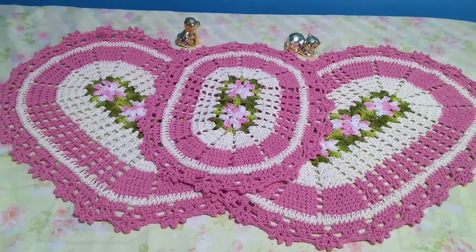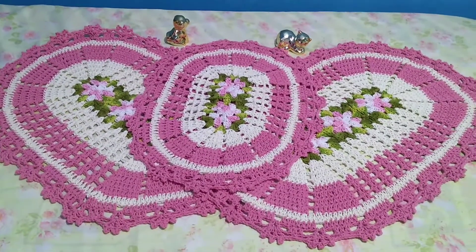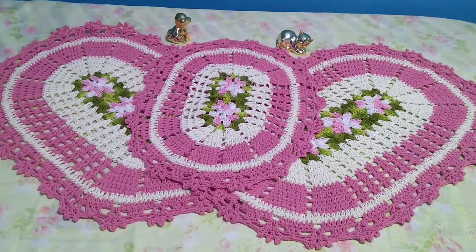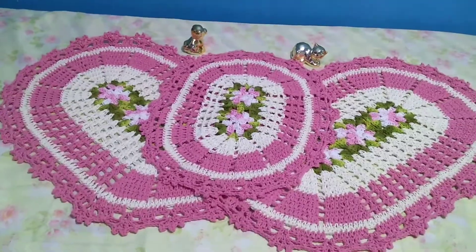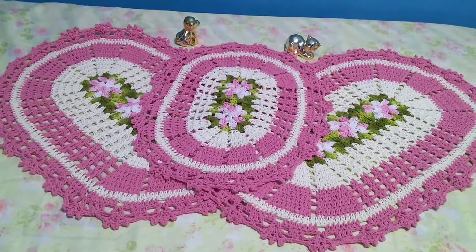Look at this set! This one uses rosa claro, cru, verde mesclado, and rosa mesclado. Same measurements: 80 cm by 59 cm for the tapetes. It turned out beautiful. This is my favorite of the three models — I liked this one the most.